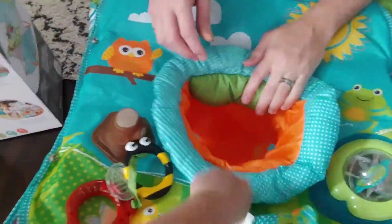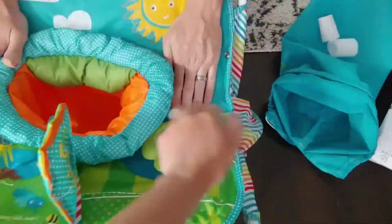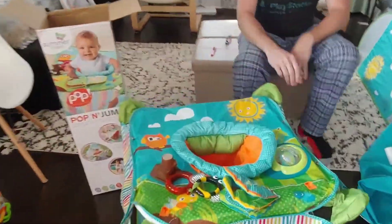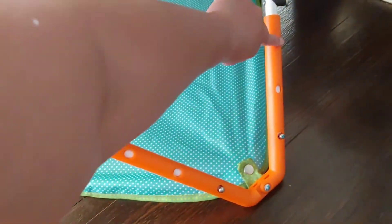And more toys to play with. That's the seat. There's a book. This is so much fun. And it's waterproof too. And this is the height adjustment according to your baby's height.